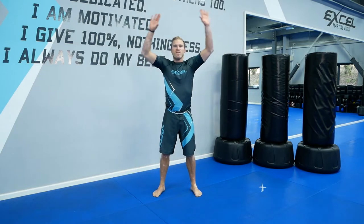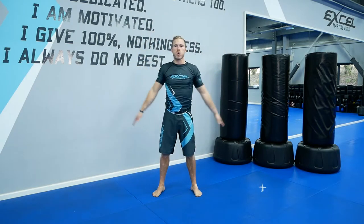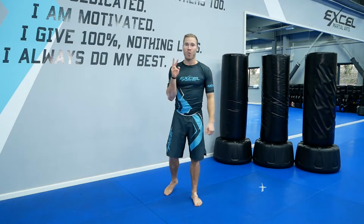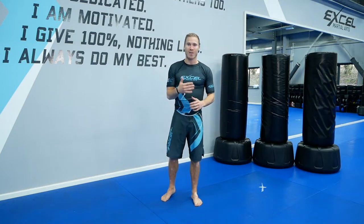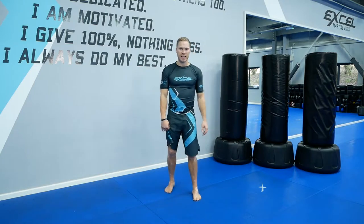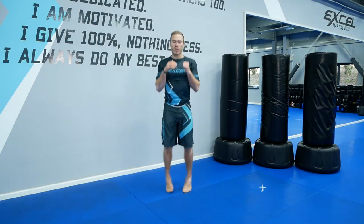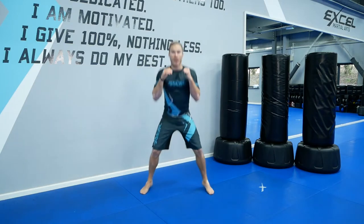We're going to do a set of two exercises — thirty seconds on each one, and we're going to repeat them twice. That's two minutes of work, doing your very best. Then we're going to rest for 30 seconds. The first exercise is in and out squats — you can either just go in and out and every third one do a squat, or you can do it every time. Bring your legs out and in.